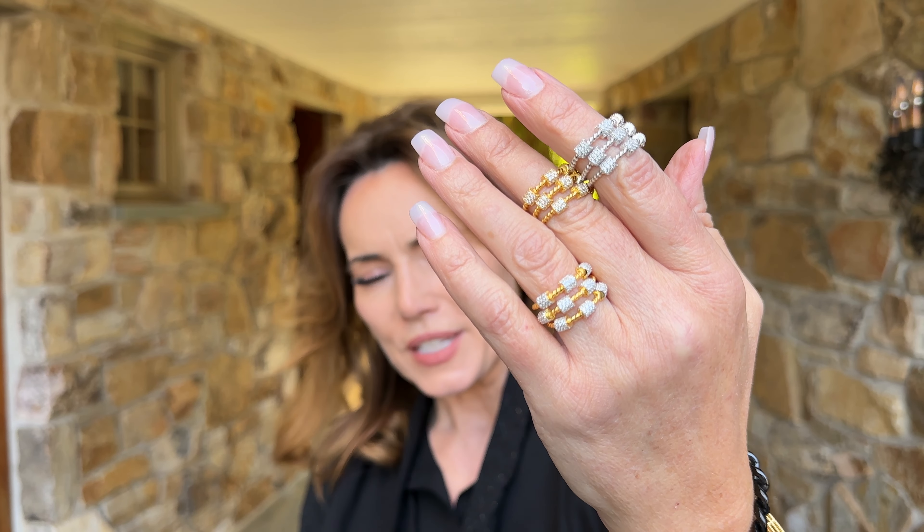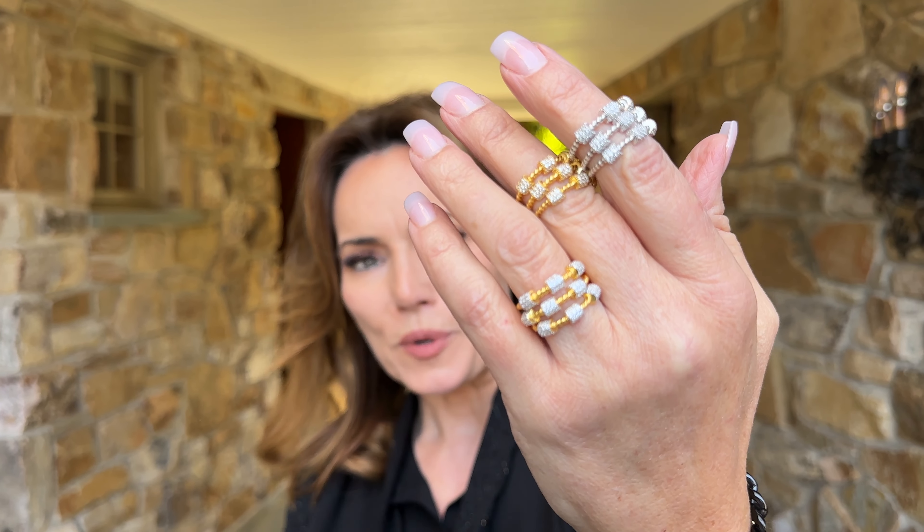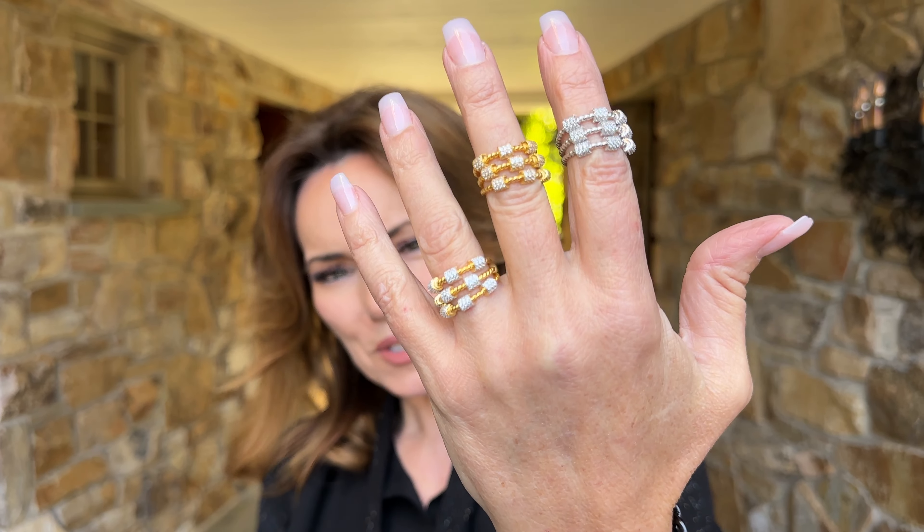This ring is beautiful, and it's not just one ring — it's actually three. You get all three rings no matter which option you choose. You have the all white, the all yellow, and the two-tone, whichever you prefer.